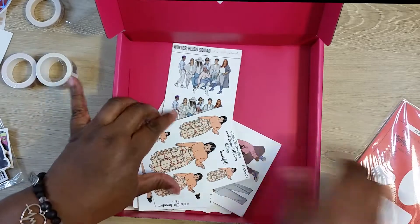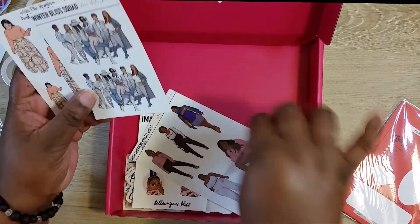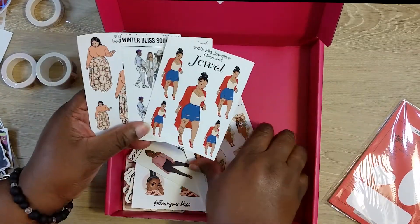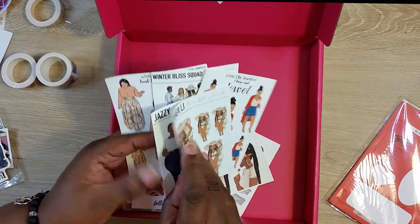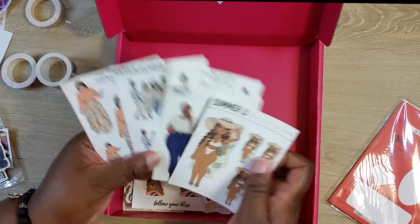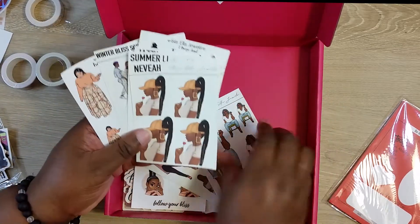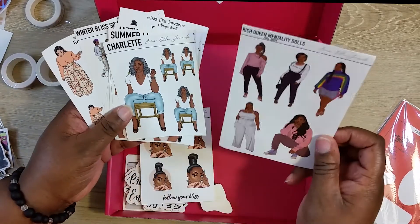There are more stickers in here from other kits. So when she said this is a grab box, this is a grab box of stickers from other kits. This grab box is worth it — I'm all here for the stickers, y'all know I love stickers, so yes I'm here for all of these stickers.